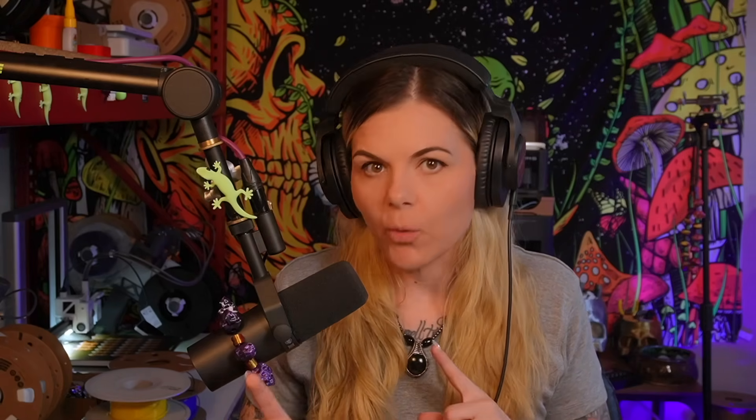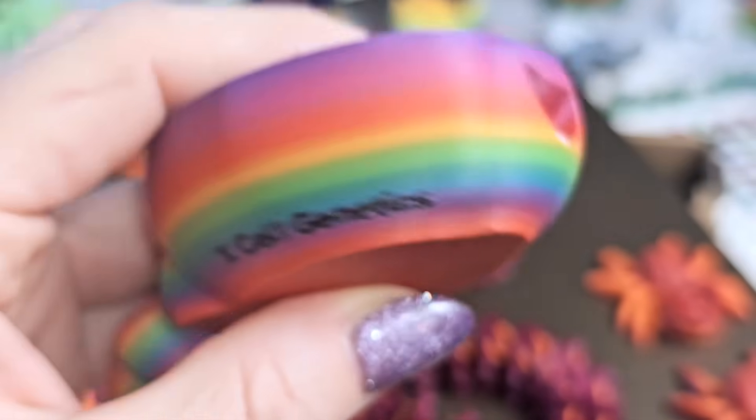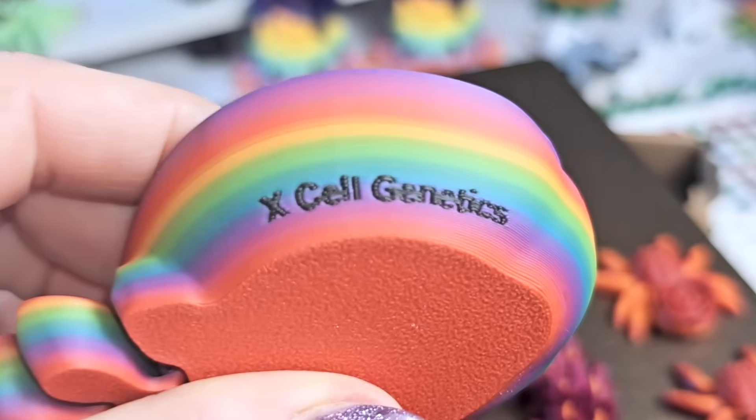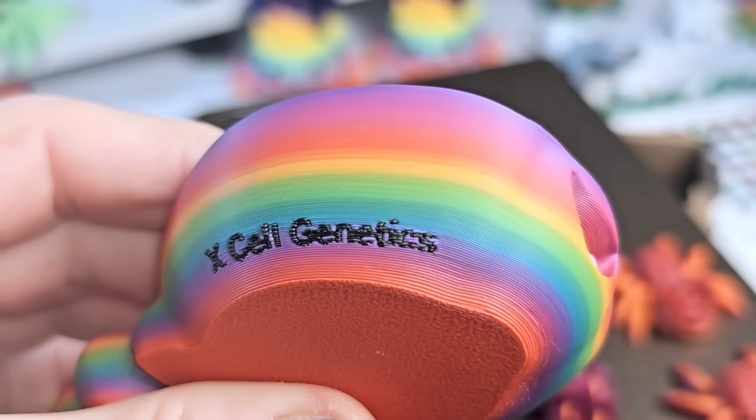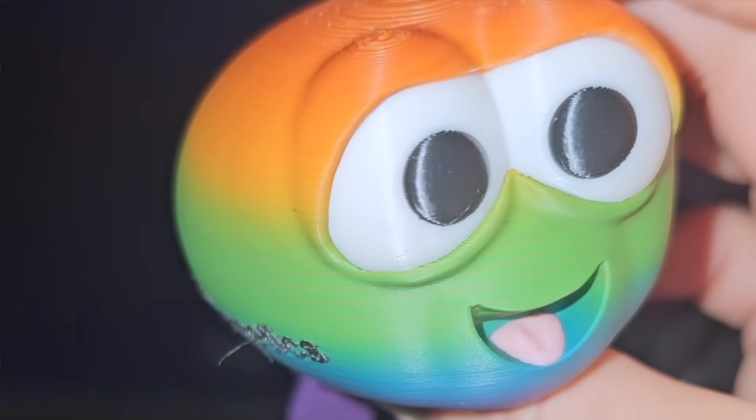When we got the P1S in, we didn't change anything. We put the same exact model and the same file in there — we did use a different filament only because the customer requested rainbow versus white. Look at the difference. Look at the smoothness underneath the mouth on this wiggly worm — the P1S outshined the A1 by a long shot on top of being quicker. So if you are doing something with custom text especially on a bulbous area, the P1S is going to be able to handle it much better than the A series.